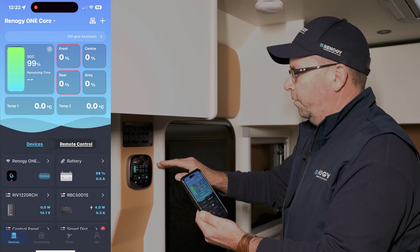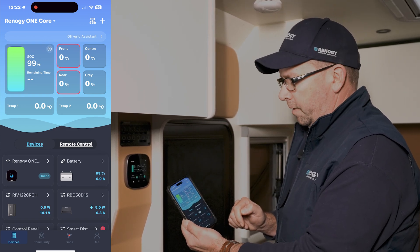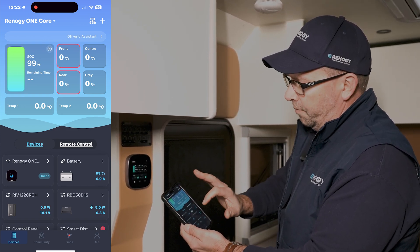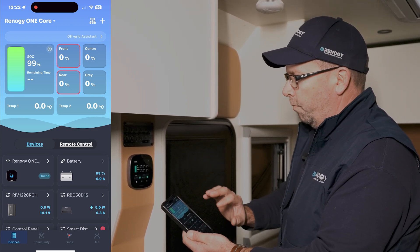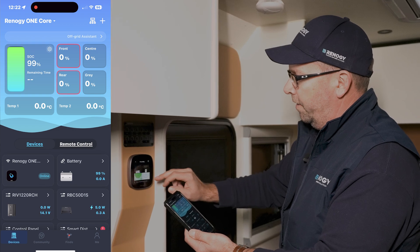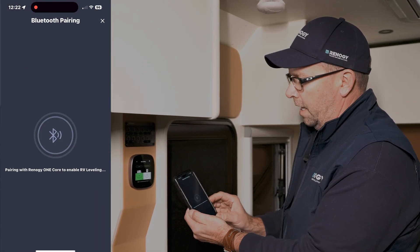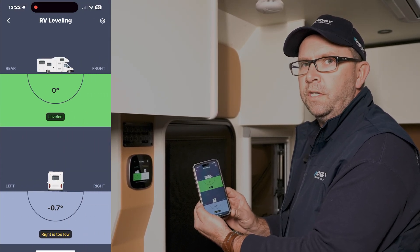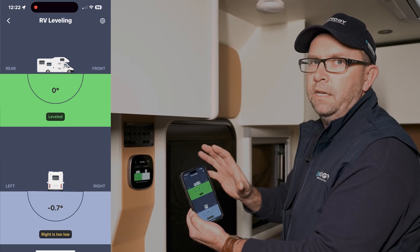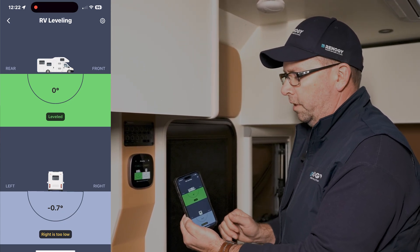Everything you see on the home screen — state of charge, water tank levels, temperature sensors — is all replicated on the app itself. It also gives you a snapshot of all the products connected directly to the core screen. For example, with RV leveling, if we go into the core and connect to RV leveling, you can see it's also replicated on your phone, so when you're reversing your van you can see exactly how level the ground is or if you need to put chocks under the wheels.